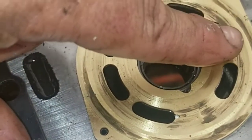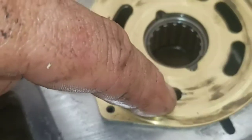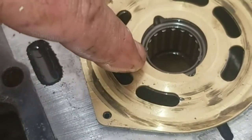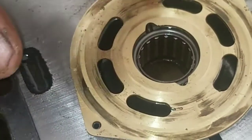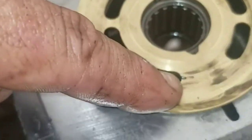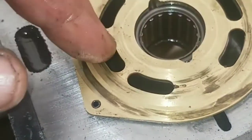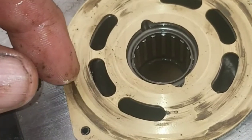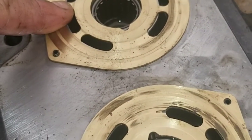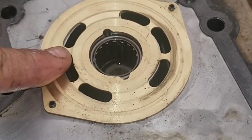Depending on the angle, if the swash plate is angled to the top, the pistons will pump oil into these slots and draw oil back into the pistons through these slots. If the swash plate is turned the other direction so that the bottom pistons are being depressed, it will pump oil into these and draw oil into these, pumping it up to about 3200 psi, and sends it to the motor portion of your hydrostatic transmission, converting that high-pressure hydraulic fluid into motion.